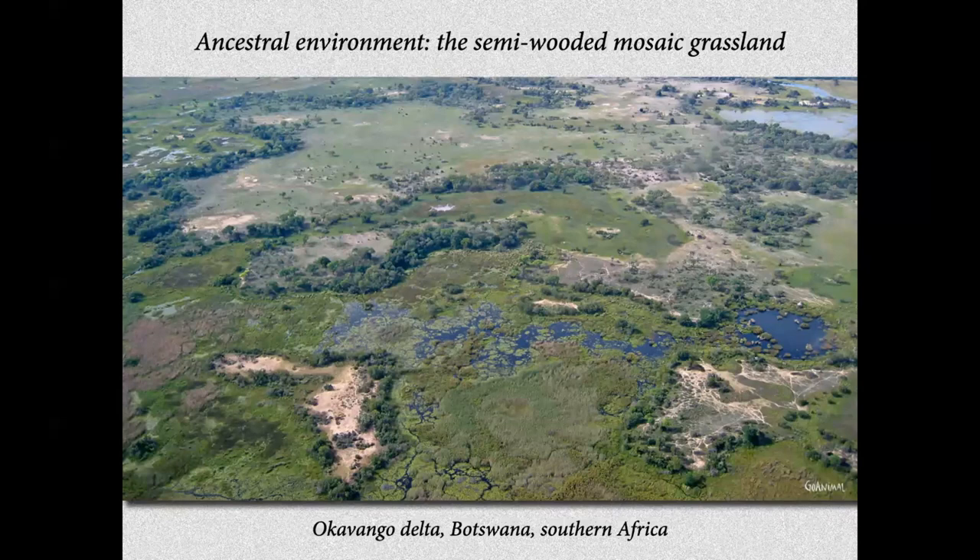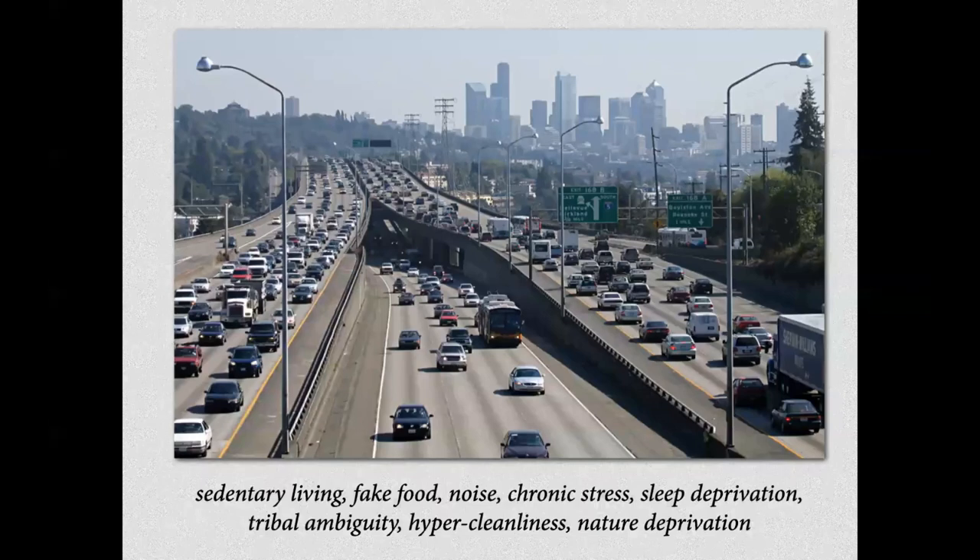C'est important de comprendre d'où nous venons, parce qu'en fait, toute notre psychologie, notre physiologie, notre cognition, notre mental — tout est fait pour agir et être en interaction avec cet environnement. Toute notre manière d'être est adaptée à cet environnement précis. Et maintenant, nous avons ceci — voilà où nous sommes. C'est pas étonnant que nous souffrions autant, parce qu'on n'est plus dans notre environnement naturel.